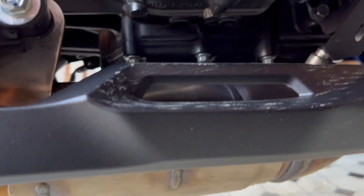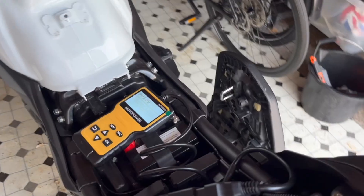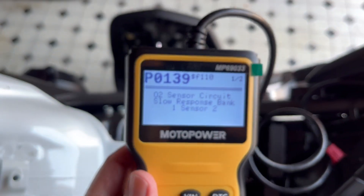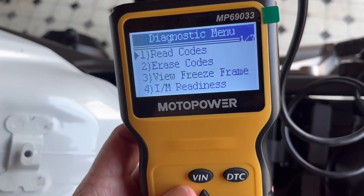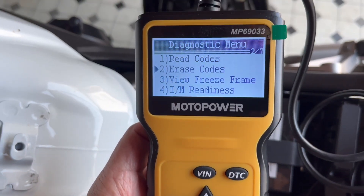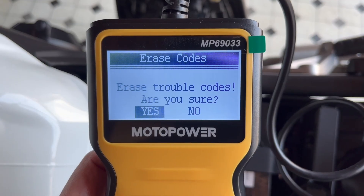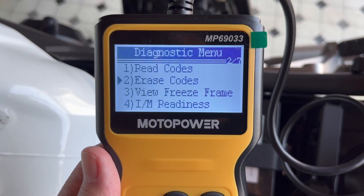The baffle box is very small, so I think the vast majority of baffling is in the OEM exhaust. This is where I think the problem lies — Euro 5 emissions compliance. So we know that is the issue. If we return, we can now select to erase the codes. Going down to erase codes and pressing OK — erase trouble codes, are you sure? Yes, OK. And that's worked.